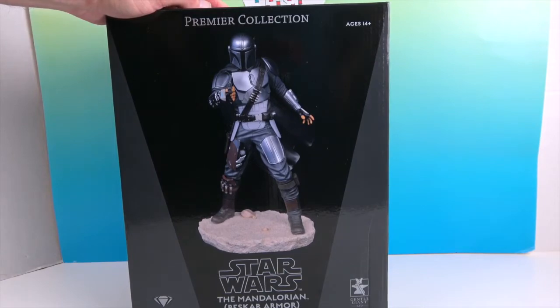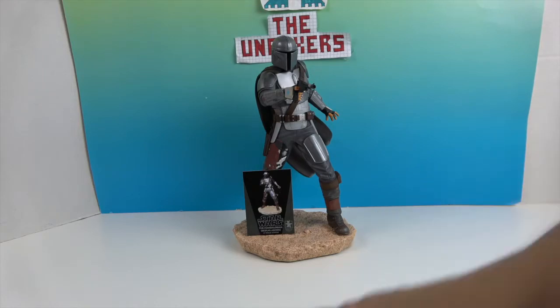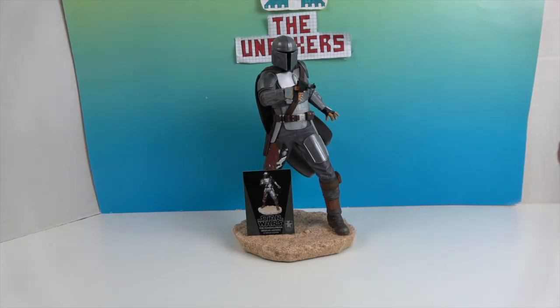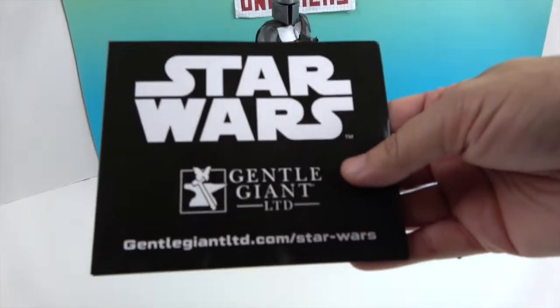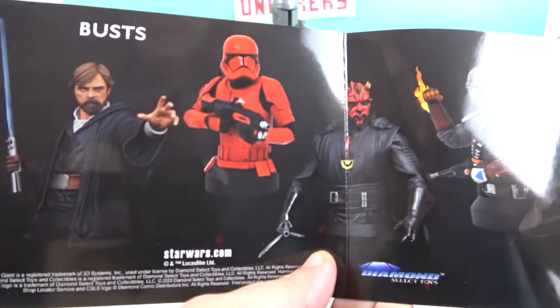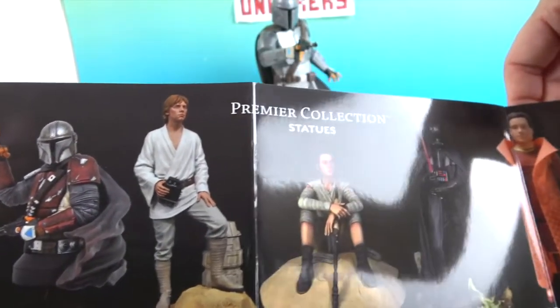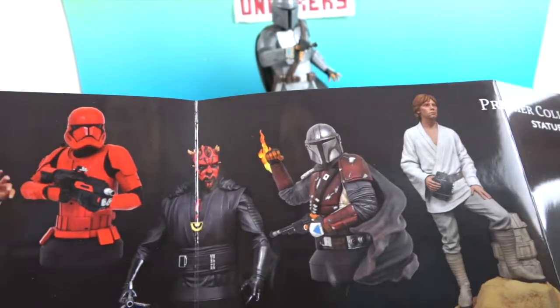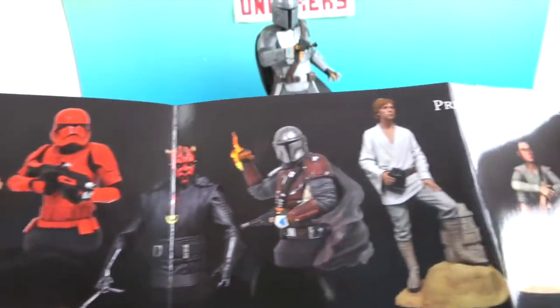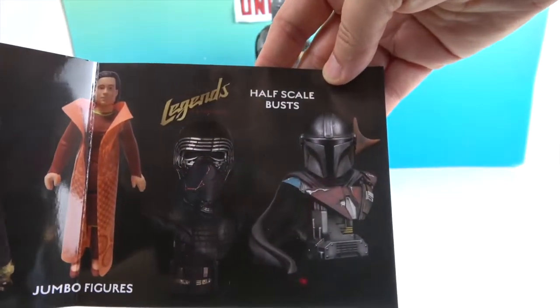We're going to get the Mandalorian Premiere Collection statue out of the box and give you a much closer look. And there he is — he's in a great pose and looks awesome! It also comes with this little booklet showing some of the other pieces from Diamond Select, including full-size statues and busts, some at three-quarter or two-thirds scale. Very cool!